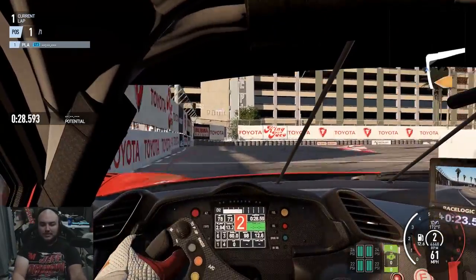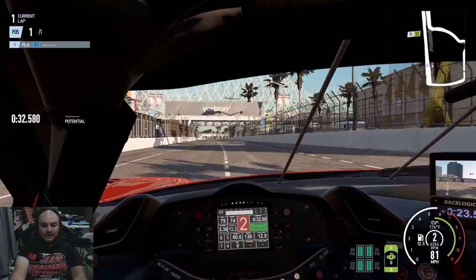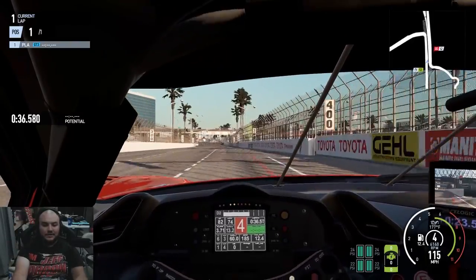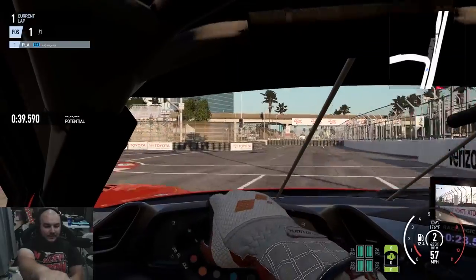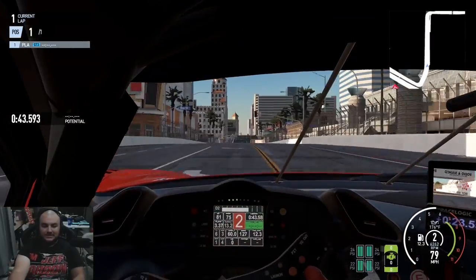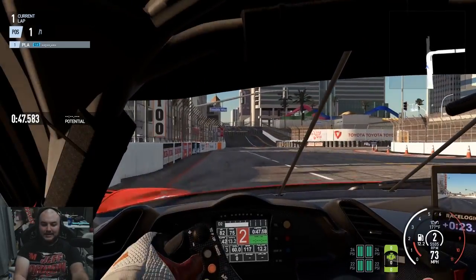On the throttle, this car does feel pretty good. And for the record, I'm driving with no assists on. Traction control is off, stability control is off, and anti-lock braking is off.